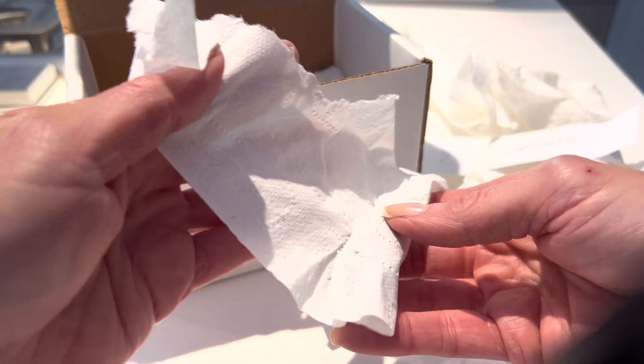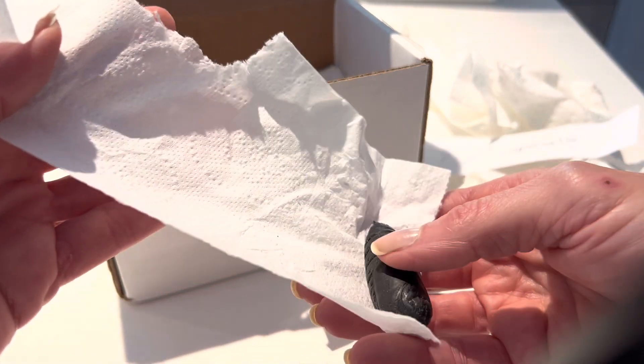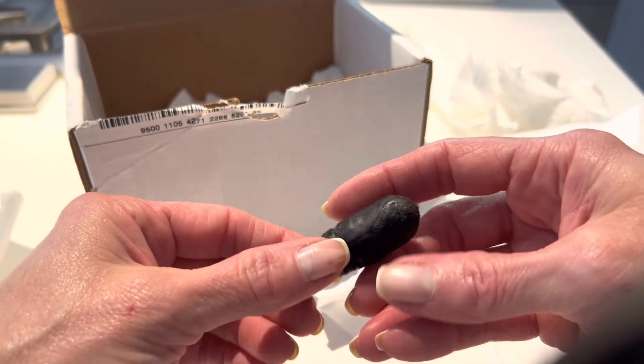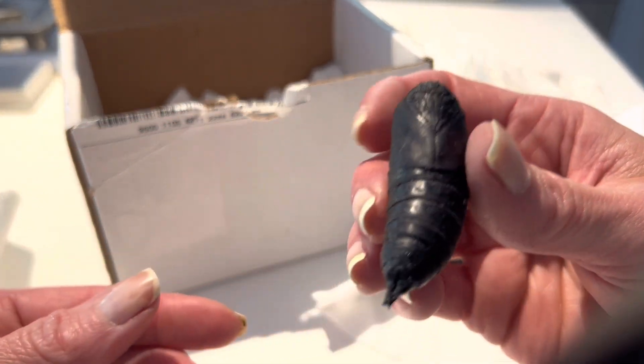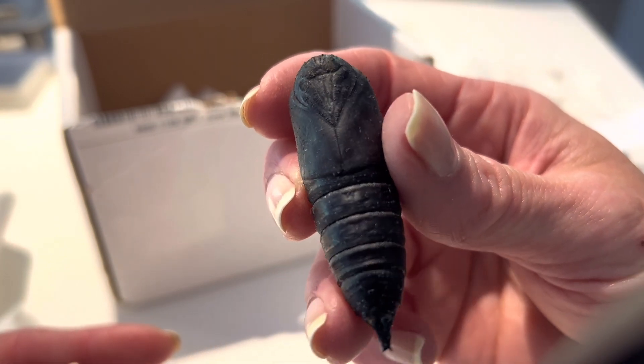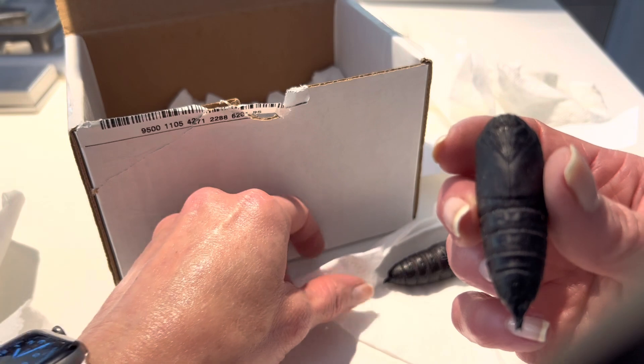They will be wrapped somewhat like you see here and sealed inside plastic containers in a temperature and humidity controlled refrigerator until next spring, so they will be hidden away for quite a while. But the eventual moth is well worth the wait, as it is quite a beauty.